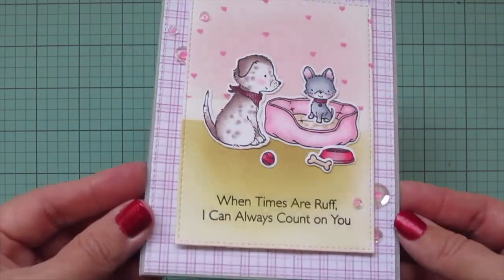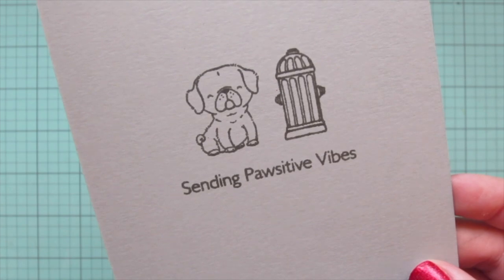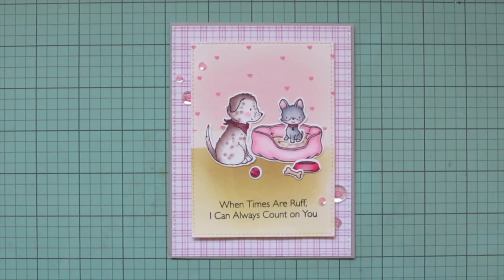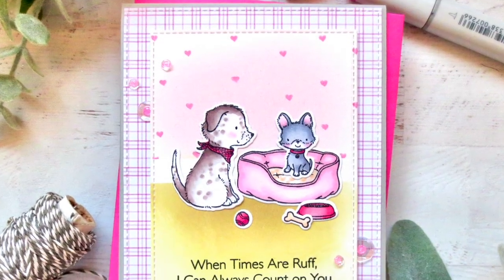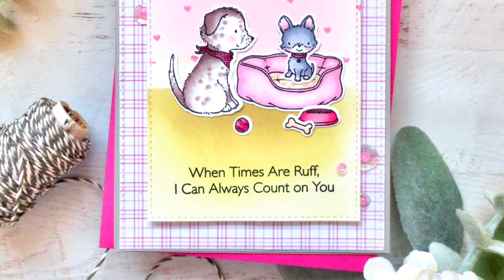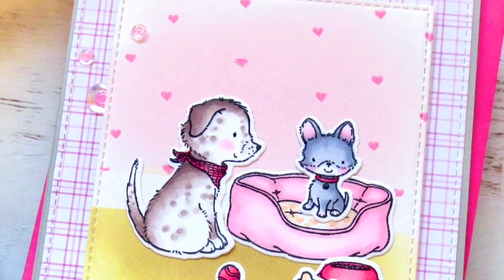And that is going to finish off this card! I'll lift it up so you can see all of the detail, especially those adorably sweet dogs, and then give you another peek at the inside as well. If you enjoyed this card please go ahead and hit that like button and leave me a comment down below — I love chatting with you guys. Make sure you subscribe to My Favorite Things for more inspiring videos. Thanks so much for watching, bye bye!